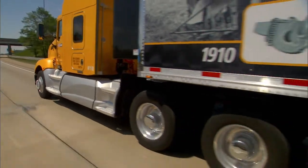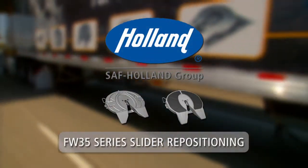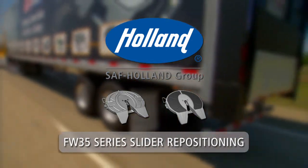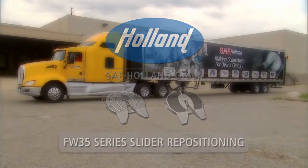To ensure optimal performance and safety in the operation of your Holland 5th wheel, take a few minutes to learn the proper slider repositioning procedures. Holland FW35 Series Slider Repositioning Procedure.